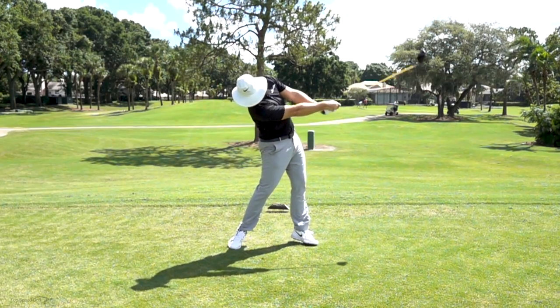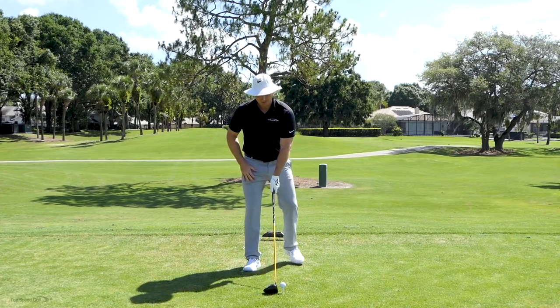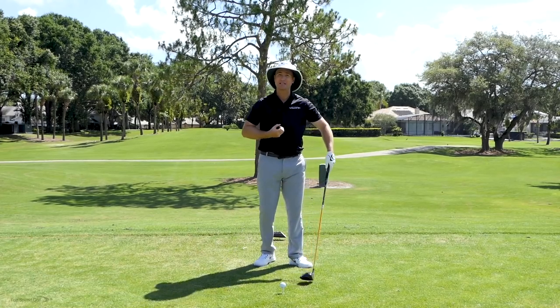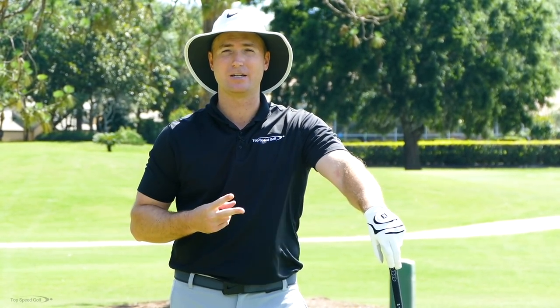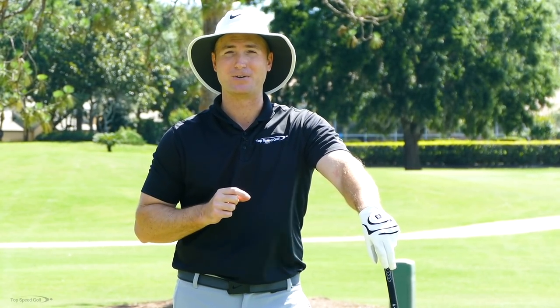The number one problem I see is people come in and I ask them what they're focusing on, and they always say, I'm trying to hold this angle as long as I can. I just want to hold that angle all the way through contact, that way I can keep lag for as long as I can in the downswing. Well, if you do that, two really bad things are going to happen. Number one, we're going to block to the right. And number two, we're going to lose a ton of distance. We'll go over exactly what to do correctly and have a great drill for you in this video. Let's get started.